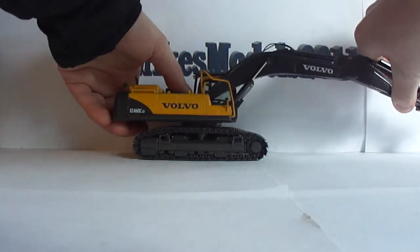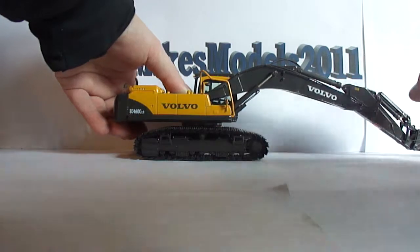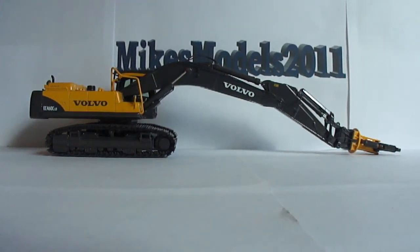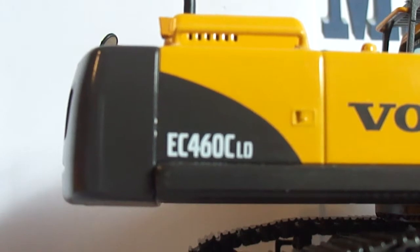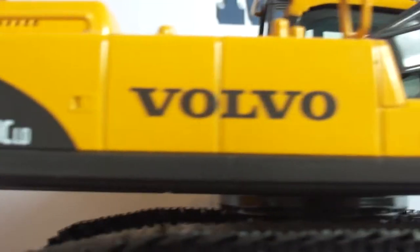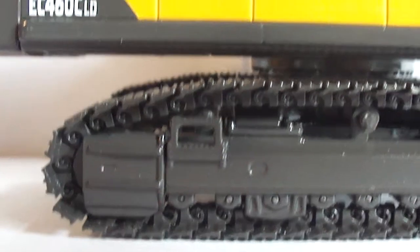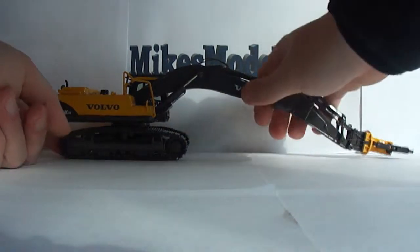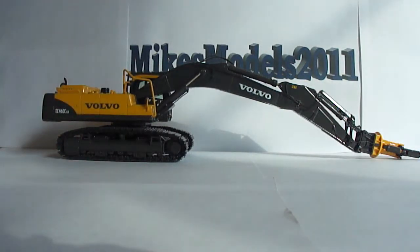I'm going to stretch this thing out all the way and show you just how far it can reach. It can stretch out quite a ways for a 45-ton machine. The EC460CLD decal is very nice and clean, although my camera isn't showing it that way. The Volvo graphics on the boom are very nice. The undercarriage is the exact same as you just saw on the other side. This thing rotates 365 degrees on the undercarriage like any excavator model — I'll show you that right now.